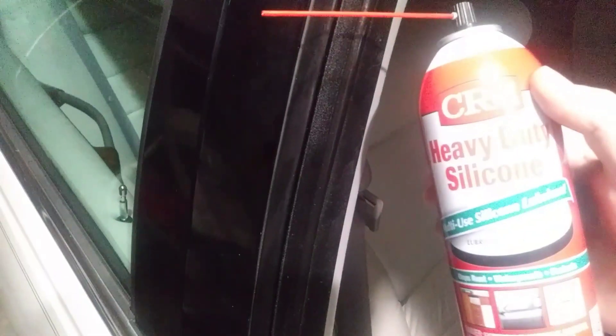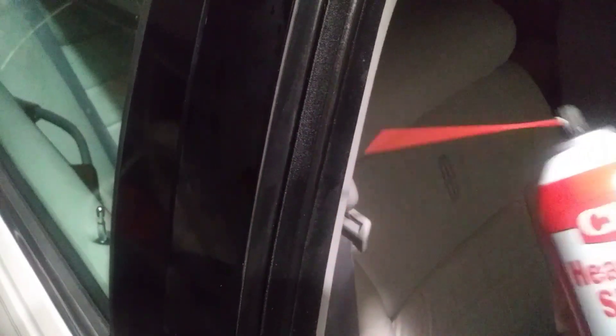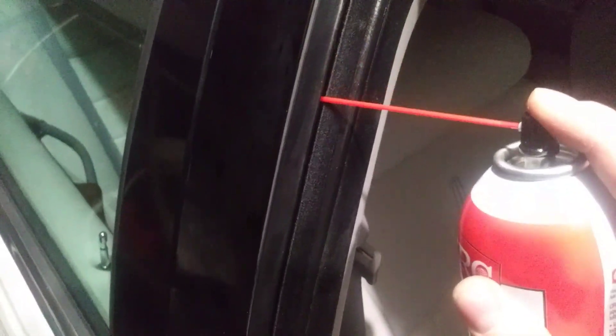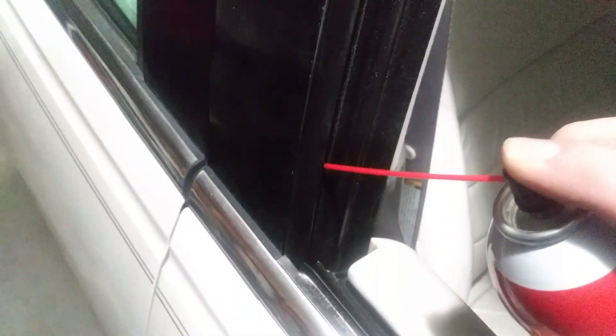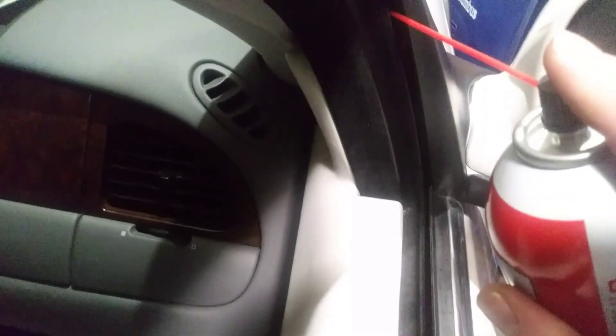The process is pretty simple. Just take your heavy-duty silicone spray — I'll put a link down below on where you can buy it. Take the straw and put it inside the track that the window slides in, and just lube this track up really well. Rule of thumb is you can't use too much of this. And if you do get it on some of your trim or even the door, just make sure you wipe it off. It's not going to hurt anything, and it's not greasy like regular grease, so it wipes up pretty easy.